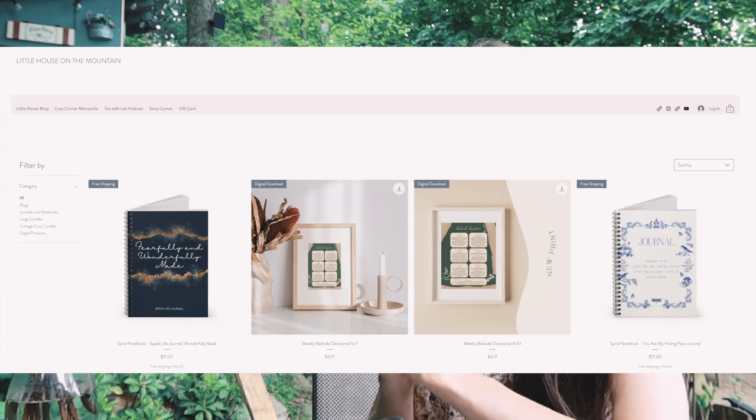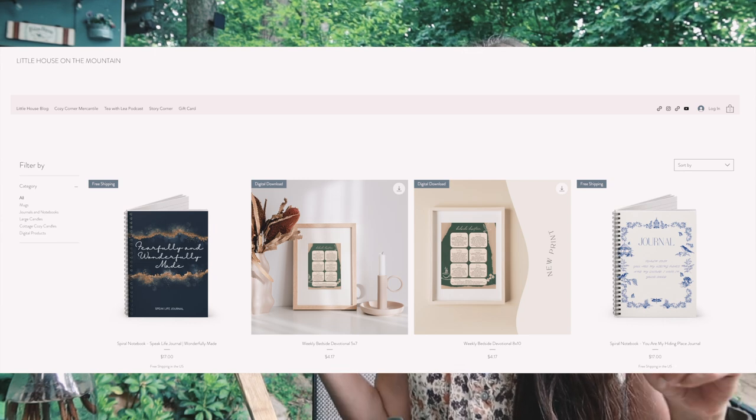Friends, that is it — you did it! The blog post will be linked below, and all of the things you would possibly need for this will be linked below and on the blog. We really appreciate you using our links — it is a blessing to us. Please go visit our website and check out the Cozy Corner Mercantile store. I also have a course coming up that I'll be launching soon. Thank you to our patrons on Patreon. I love you, I hope you enjoy this, and Lord willing I will see all of you beautiful people right here on the next one. Bye friends!